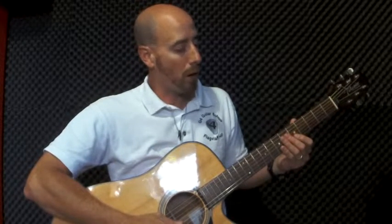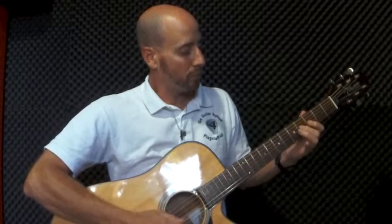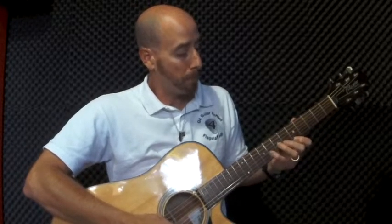One, two, three, four. Very good. So now we're going to break it down into two parts. It's going to be part A and part B.